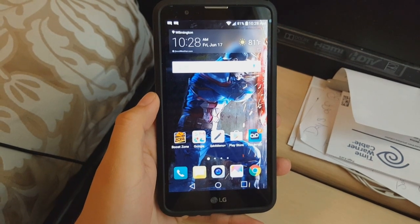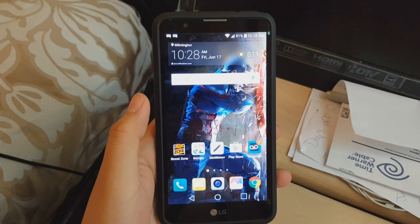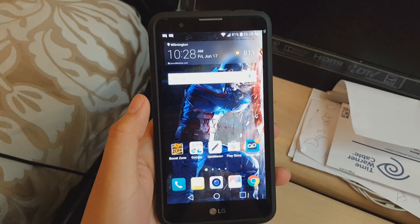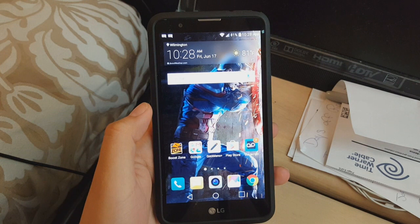Hey guys, welcome to another quick guide. Today I'm going to be showing you how to set up your mobile hotspot on your Boost Mobile device. First, you have to have a plan that's compatible with mobile hotspot — it has to be one of the new plans: $35 with two gigs growing data, $45 with five gigs growing data, or $60 unlimited. The hotspot will be active on your phone once you have one of those new plans.